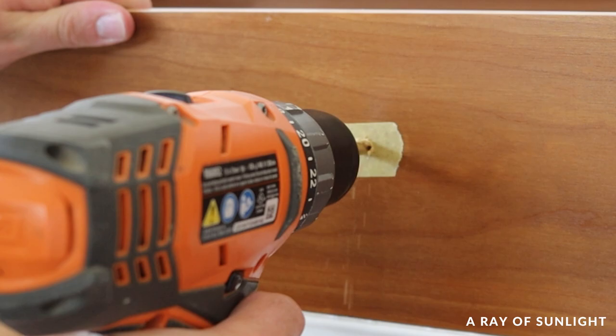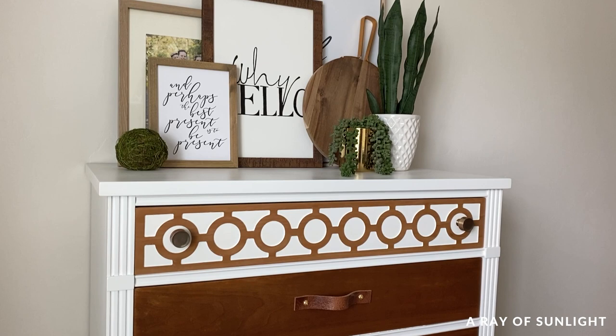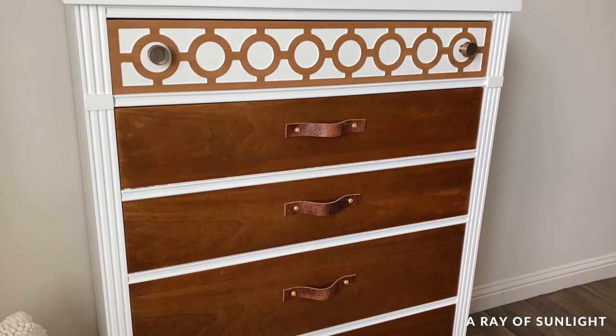Before sharing the final reveal, please take a second to hit the like and subscribe buttons — we really appreciate your love and support. Here's what it looked like before and here's what it looks like now. I personally love the white with the contrast of the wood drawers and the leather pulls. This is my favorite makeover I've done yet, even though it's only my third. The real question is: do you like my dresser better or Natalie's? Let us know in the comments!